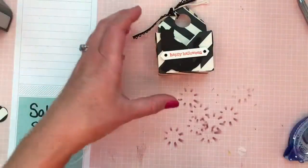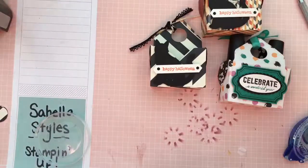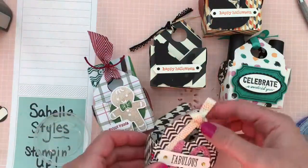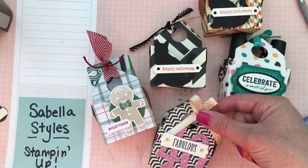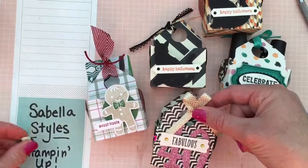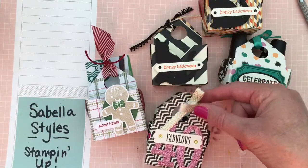There's your little cute envelope punch board tote! I really hope you enjoyed my video. Let me get out the other samples to remind you what they look like and the options you have. Stop by my website if you'd like to order any of these products — it's sabellastyles.stampinup.net — and you can click 'Shop Now' to order anything you need. Thank you!